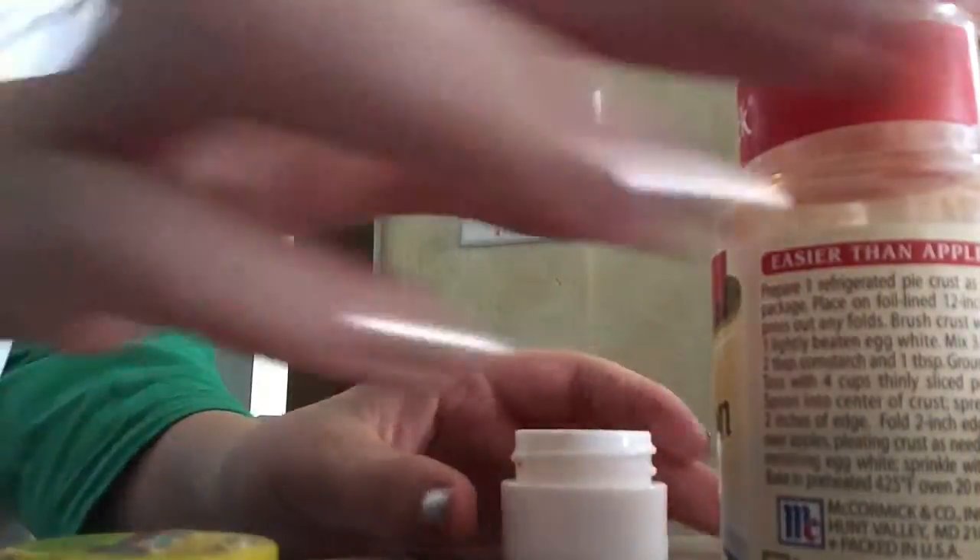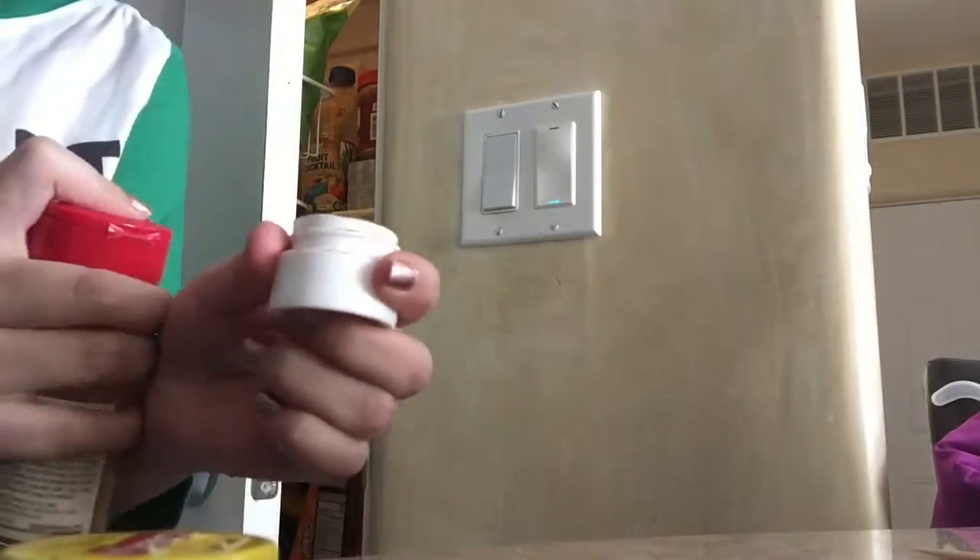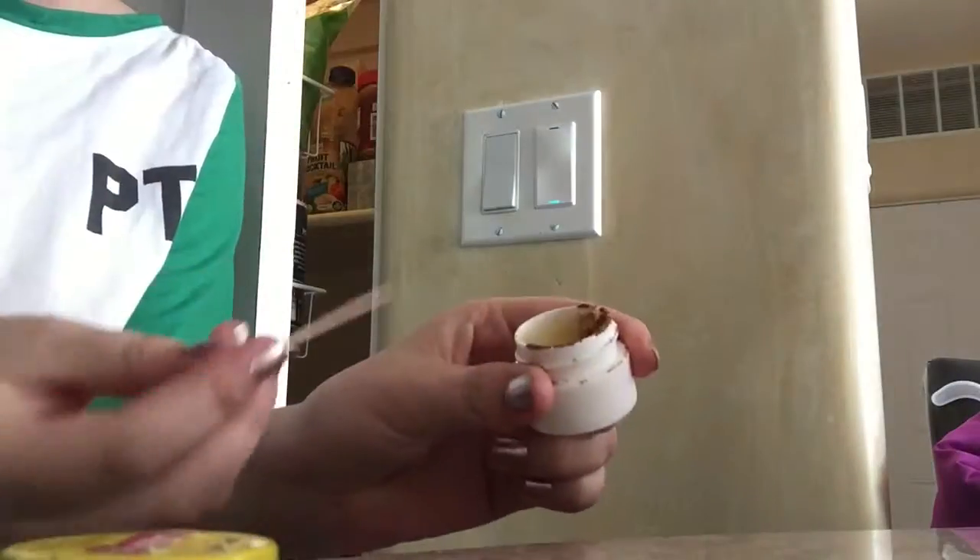Okay, the next thing I do is I got this like thing — I'll show you how to make it. It's right here. So after you make that, that's supposed to make your lips bigger. It's cinnamon. I put it in this chapstick — you can use Vaseline, whatever you want. And it kind of turns to like, it looks kind of gross, but it helps.